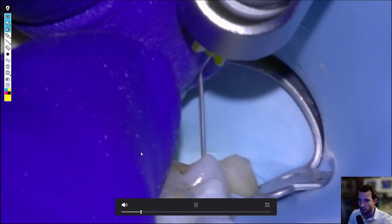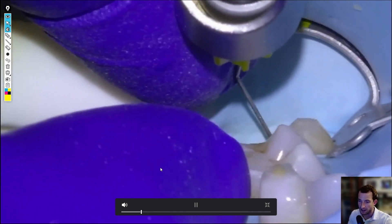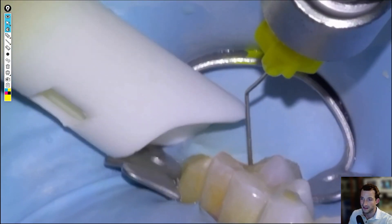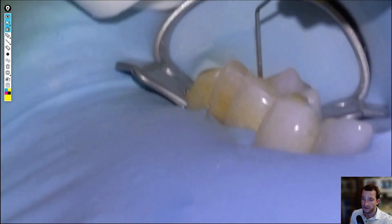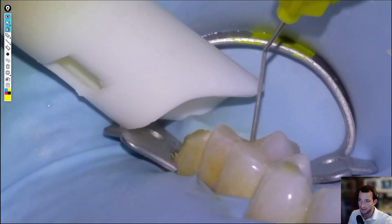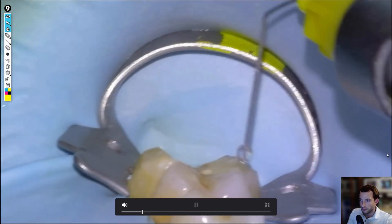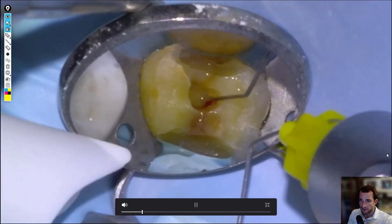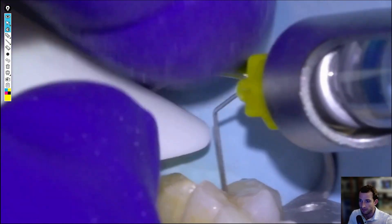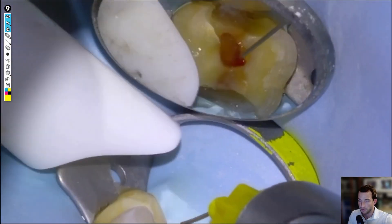Especially on upper molars, freezing for a vital case — even if you use two or three cartridges in the right spot — they're still going to feel something. So when we're starting to access the pulp chamber, I'll say you're going to feel some sensitivity here, and then once we're in the pulp chamber, do the intrapulpal injection so they'll feel a little bit more pinch, and then it'll go away. Anytime you're doing endo on a vital tooth, warn them there's going to be sensitivity as you're entering the pulp chamber. Then we'll continue with our unroofing of the pulp chamber.